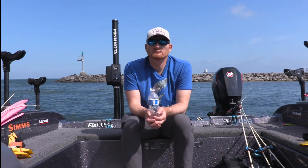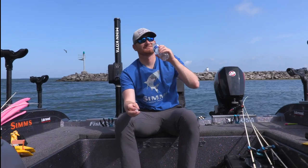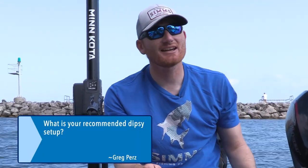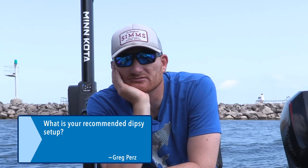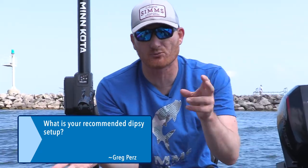Greg Purrs wants to know: what is your recommended Dipsy setup? Greg, did you watch our video called 'Everything to Know About Dipsy Divers'? That's kind of an unfair question because we already covered the whole enchilada there — from start to finish: rod, reel, lure, everything. We won't waste time repeating a four-minute setup here. Watch that video. Producer dude did an excellent job putting it together.